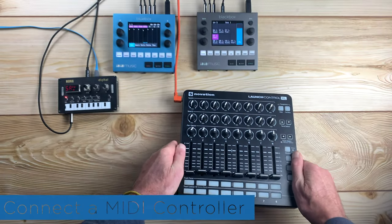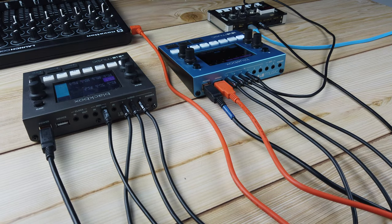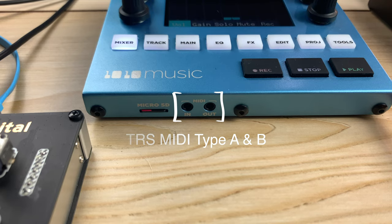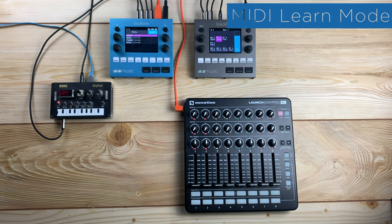Connect the Launchpad or other USB MIDI controller to the device port on the rear panel of the blue box. You can also use the TRS MIDI jacks on the front of the blue box. Push edit and then touch learn in the upper right corner. This enters the blue box into MIDI learn mode.